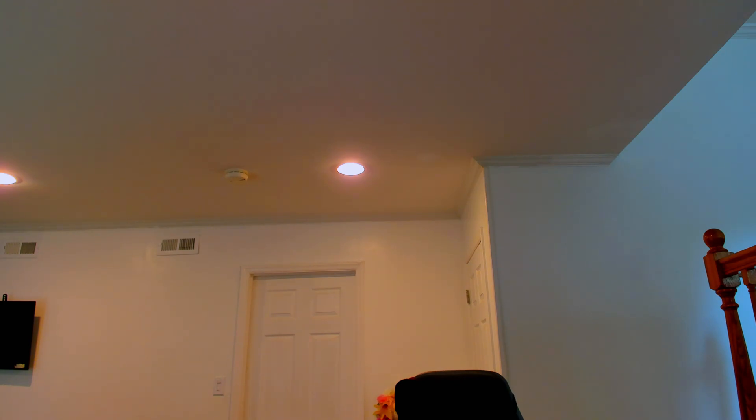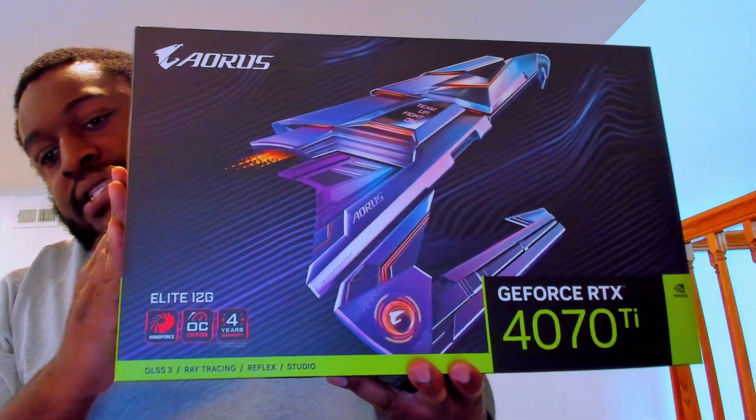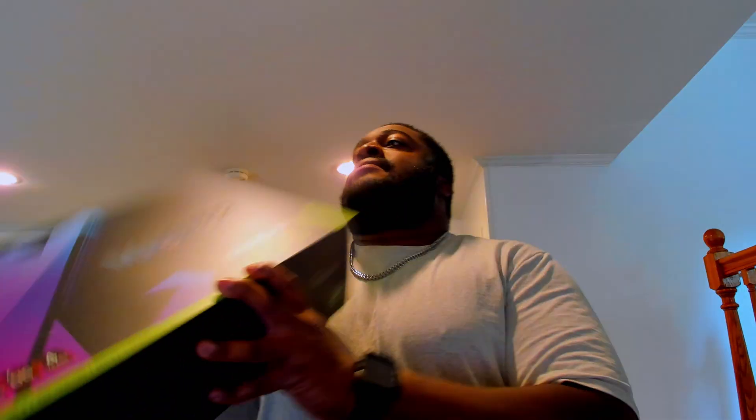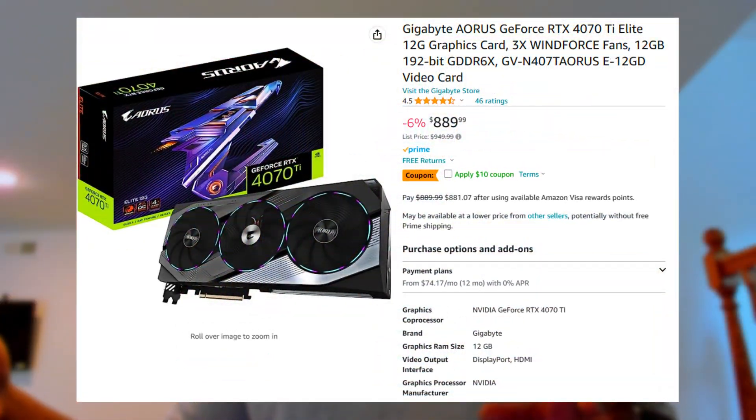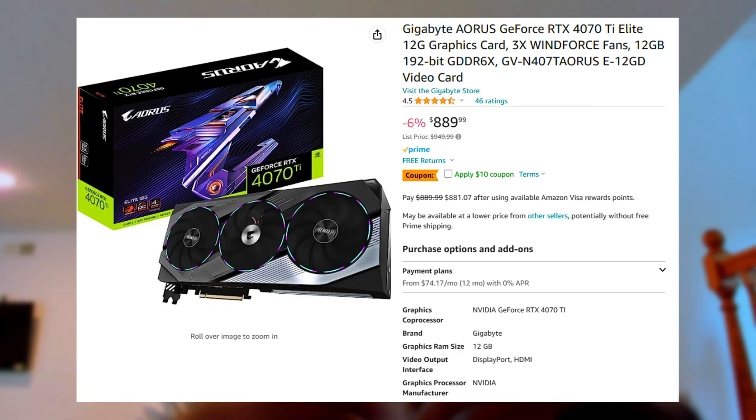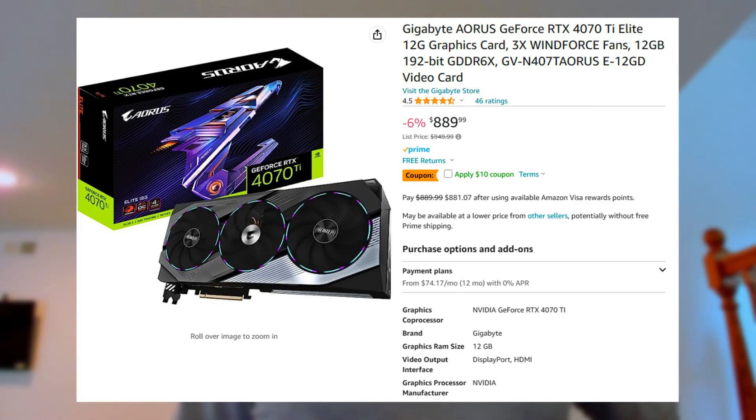This is the Elite — it's the Aorus Elite, and it looks identical to the Master. This is their best card. Prices: $870 for the Gaming OC, which is on sale right now on Amazon for around $840. Then you're looking at $880 to $890 for the Aorus Elite, which has better cooling, a higher power limit, and is a slightly better card overall.